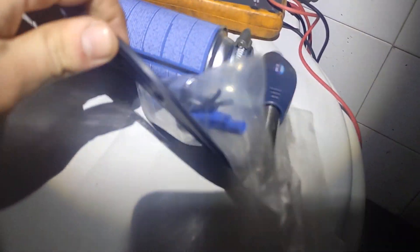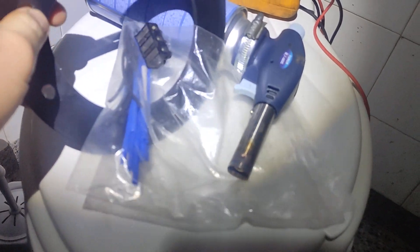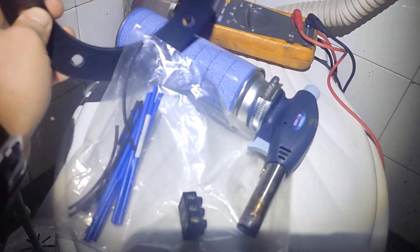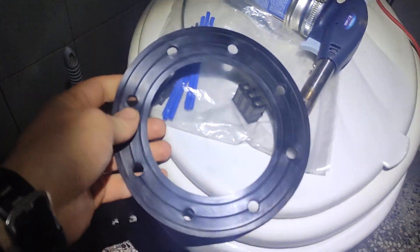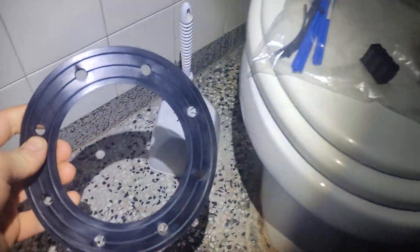I was thinking the rubber seal gasket was handmade, but it's actually manufactured. It costs 1 euro, which is good. It's working fine.